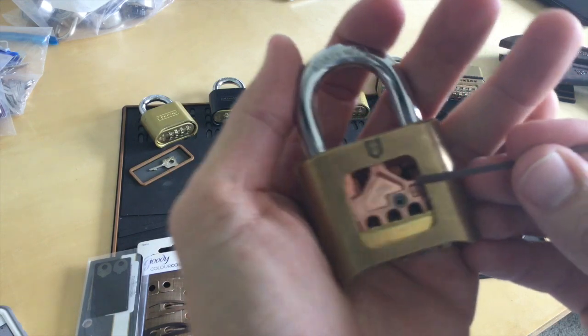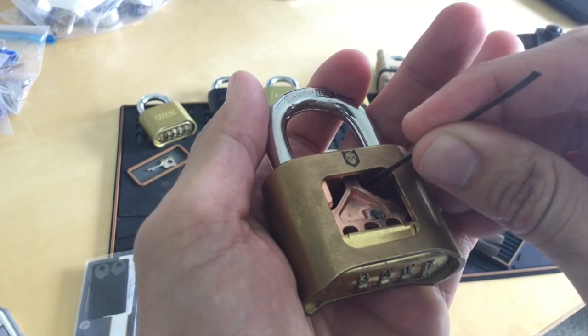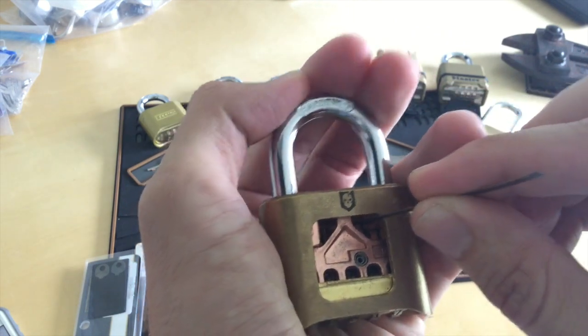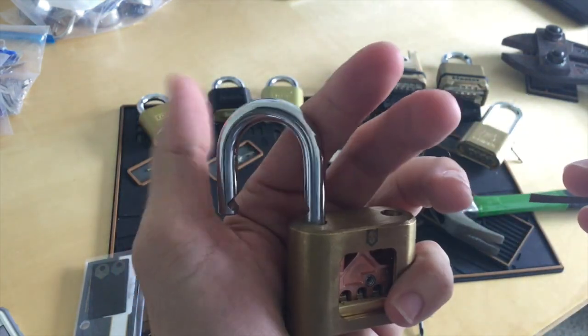In essence, what we're going to do for this bypass technique is — this big faceplate here — when you lift this up, it releases the mechanism that holds these two latch points in. So if I depress the shackle, if I lift this plate up and then release the shackle again, it pops open.